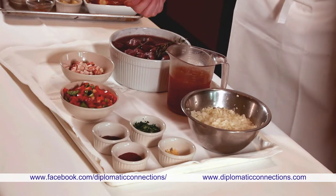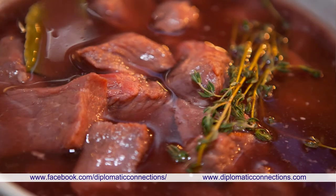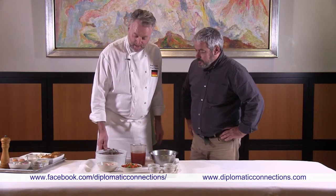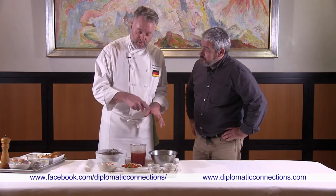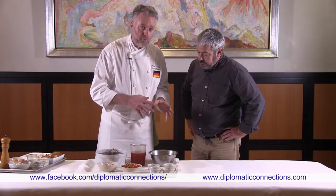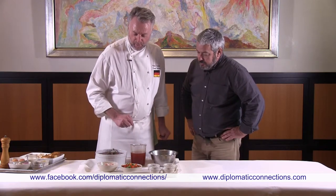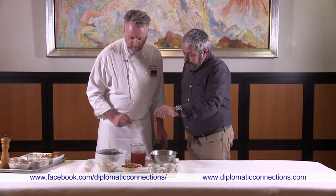The meat has been marinated in red wine overnight, which is ideal. We're going to sear the meat and add it to the rest with the onions and spices, then cook it for a good one hour. Just shortly before the end, we add the bell pepper.